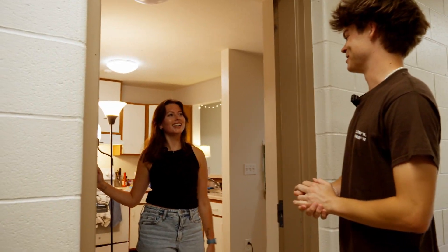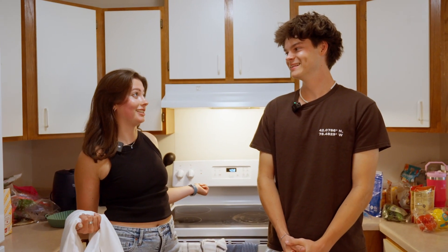Yo! What's up? Can we come in? Yeah, come on in. What are we cooking today? Today we're making buffalo chicken quesadillas.